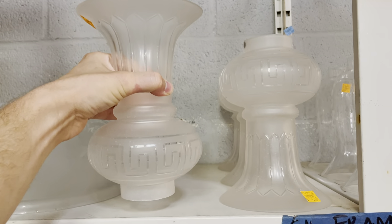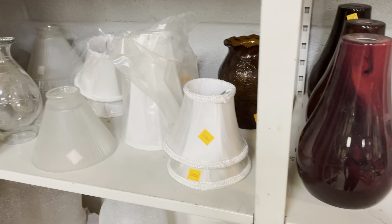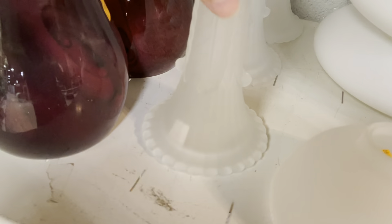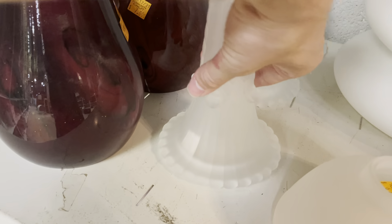Maybe these would look good on those kind of lamps — the ones with the wicks. But they're really beautiful. I'm moving everything very gingerly because I'm a little bit of a bull in a china shop, so I gotta be careful.